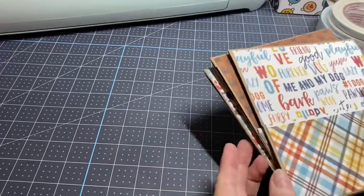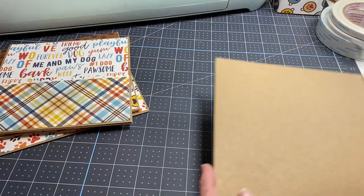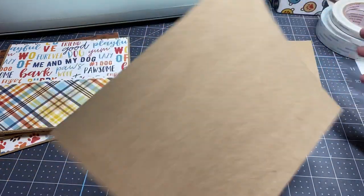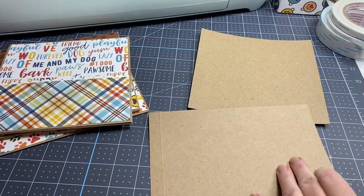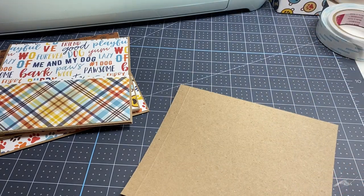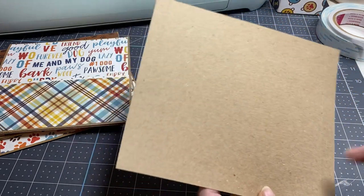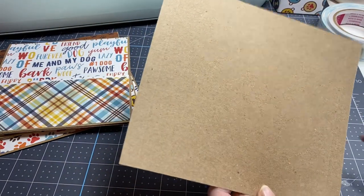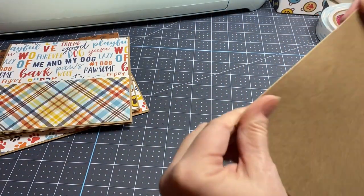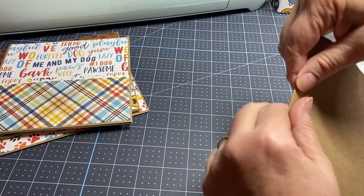I'm working on one right now, but I thought I would quickly show you how I put together one page. If you make albums you already know this, so this is for anyone who doesn't. What you need is a piece of paper — this one is six and a half by seven and a half, and I've already pre-scored it on each end a half an inch. This is how we make the base for our pages.